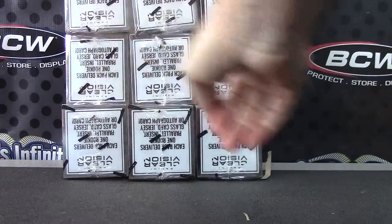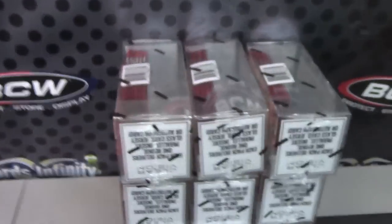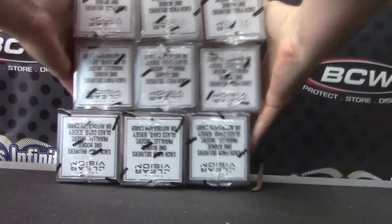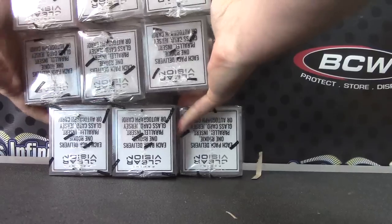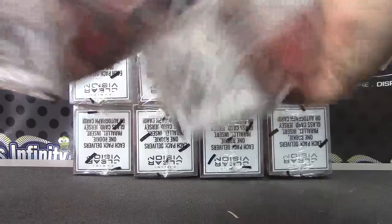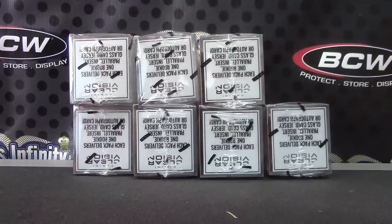One, two, three, four, five, six, seven, eight, nine — Jerome, you're getting the first two ships sealed. We'll ship box number eight and box number seven. I don't know if they have numbers on them or not — nope. These would be yours too. Ship those.